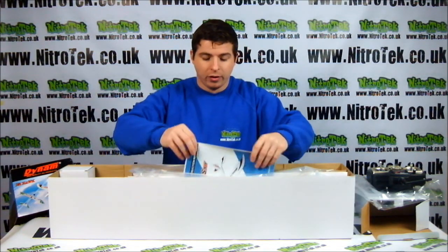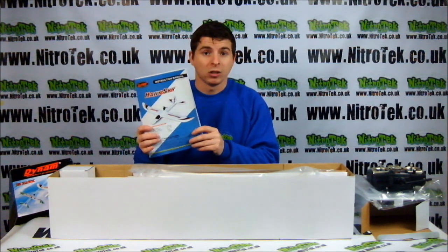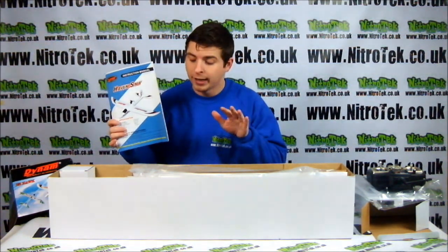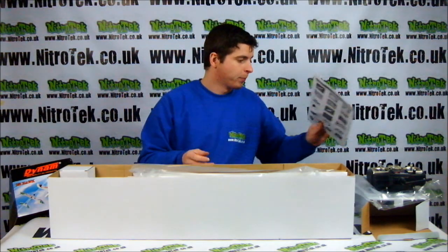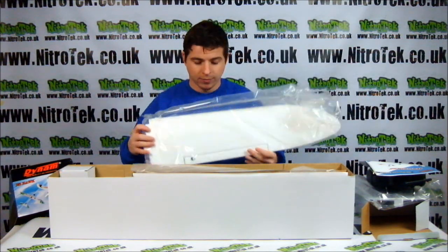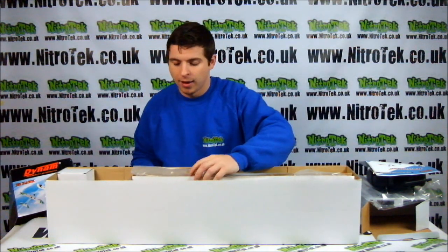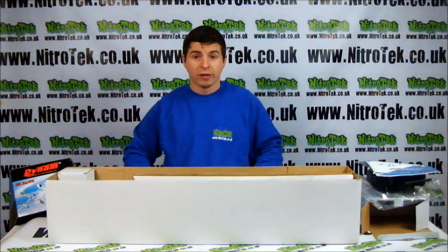And here we also have our instruction manuals. We recommend that you always give these a good read through, especially with a plane like this, because it will require a little bit of assembly. We have one of the wings and another wing, packaged very well.